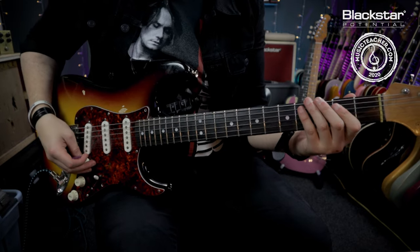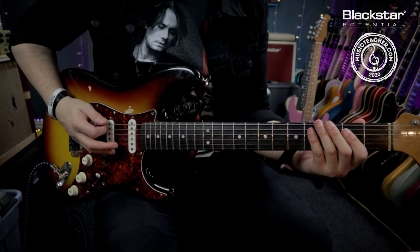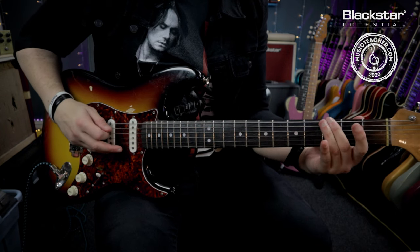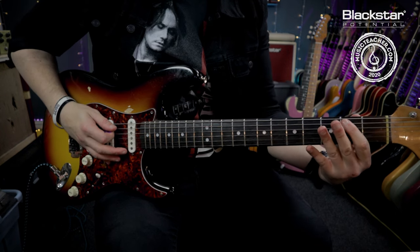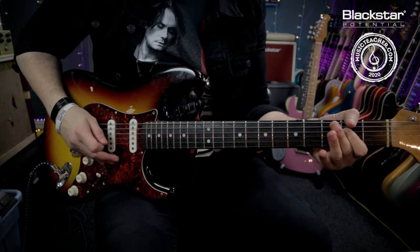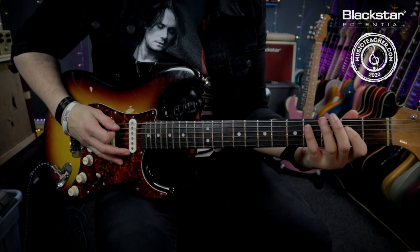With my fretting hand I'm just playing notes from the E Dorian mode. What I'm playing is the open low E and the third fret. On the A string I'm playing the two and the four. And then on the D string I'm playing the two. And then I'm just coming down that again.